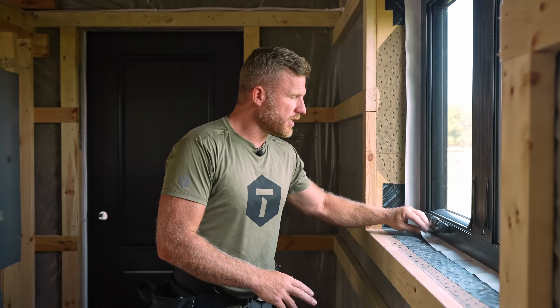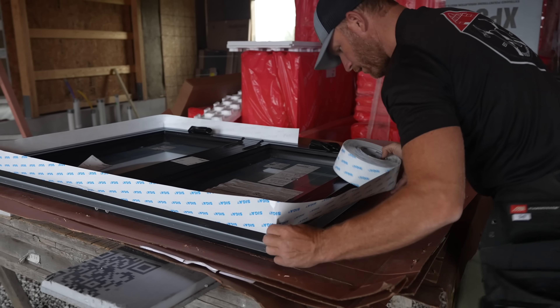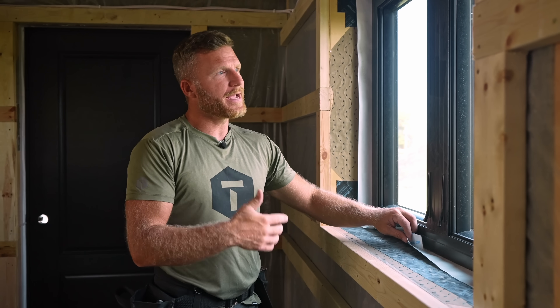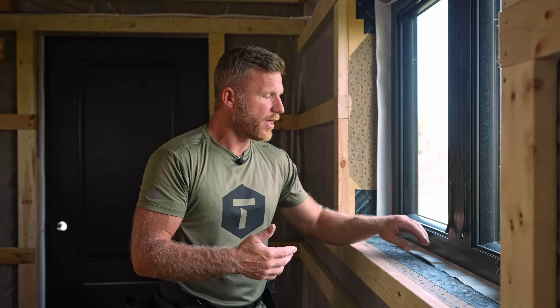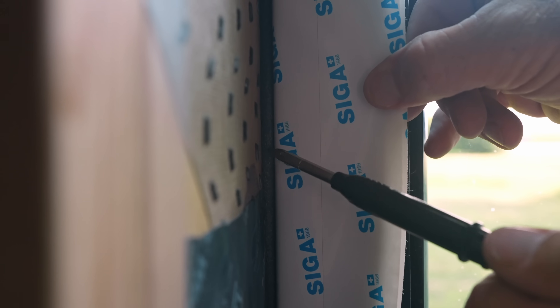The important thing is what we're using here is Siga Fentrum IS-20. I'll show you how we were installing it on the window before we actually installed the window. What I like about this is we don't have to rely on spray foam cans or sealants — we have a good air control layer with the Siga Fentrum. Instead of spray foam, we've got backer rod tucked into this window with a little bit of insulation. The main thing is we're trying to stop air from coming from outside to inside.